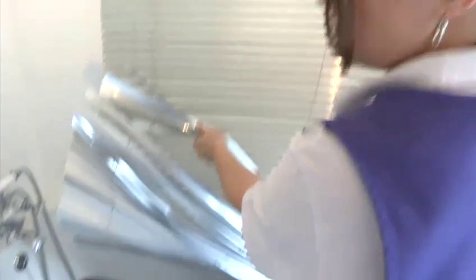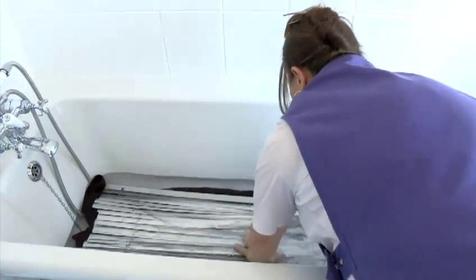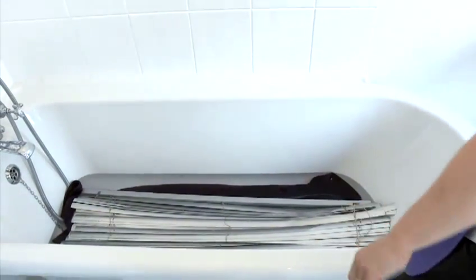This blind is a little bit grubby so I'm going to show you how to wash them. In a bath full of warm water, make sure you put your towel in the bath. This stops you scratching your bath. Gently put your Viennese blinds into your bath and make sure it's fully covered. You will then need to add a little bit of detergent.